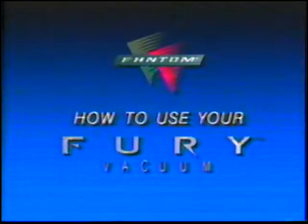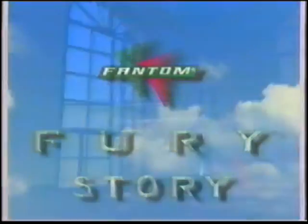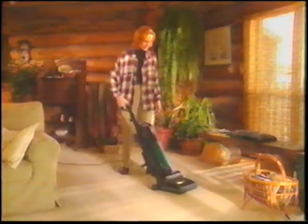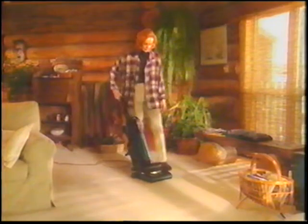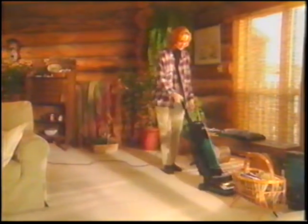This videotape was made in order for you to fully enjoy all the versatility and convenience now at your fingertips with your Phantom Fury Vacuum. Hi, I'm Mary McDonough. And if I look familiar, it may be from the TV program that introduced the Phantom Fury Vacuum to North America. Like you, I own a Phantom Fury Vacuum. And let me assure you, your decision to buy the Phantom Fury was more than just a good choice — it was a great choice.